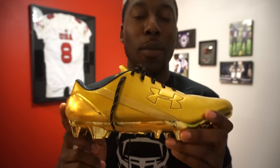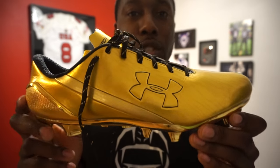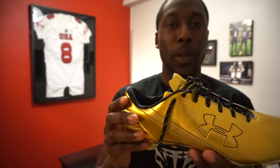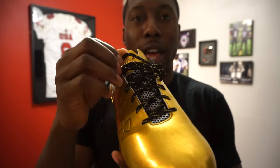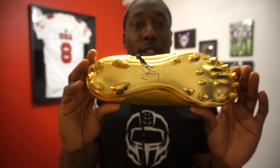Everywhere I wore these cleats I got comments on them — people could not stop looking, could not stop commenting on them. Even in pictures and video it does not do them justice. It's a very solid color that draws your attention, and it looks very premium because of the gold. It has silver chrome accents, which is a nice touch, and black and gold laces with some gold flecks in the lacing. Other than that, the entire cleat is gold.